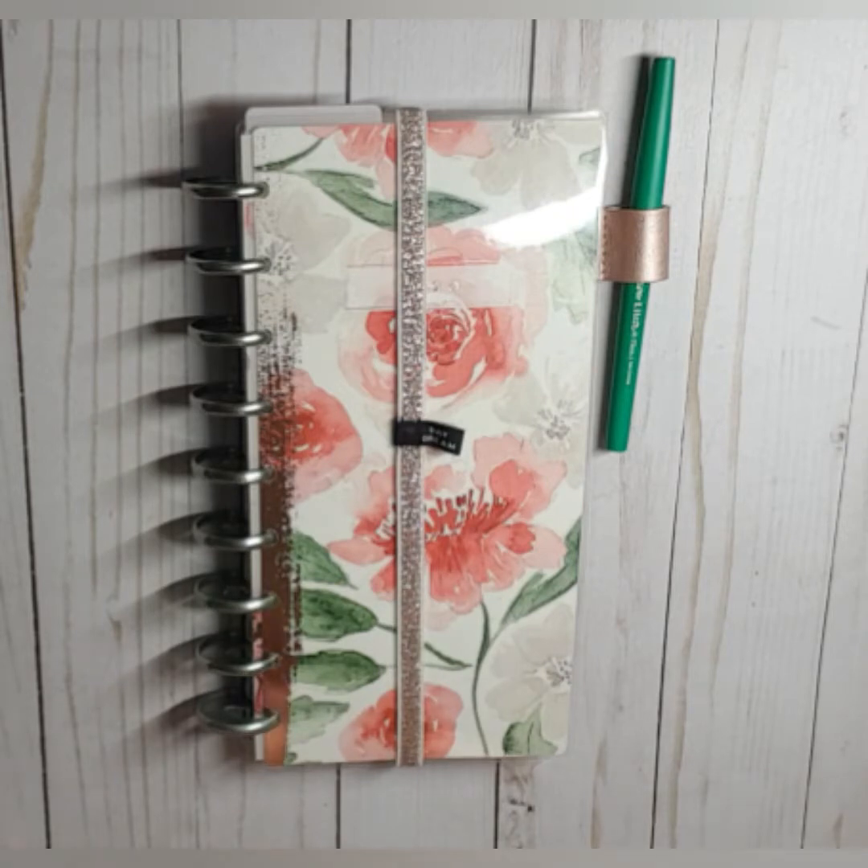Hello, welcome back to my channel! It is Nichi Saturday and I am here with my skinny classic Happy Planner for the week of February 3rd through February 9th, and we're just gonna jump right into it.